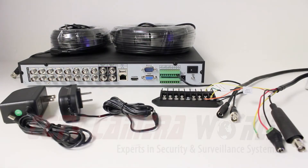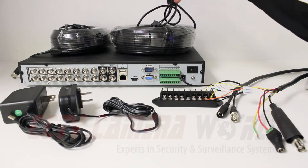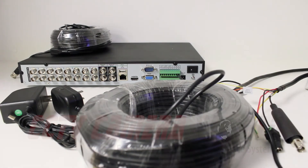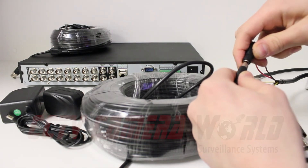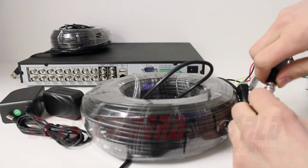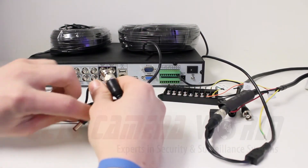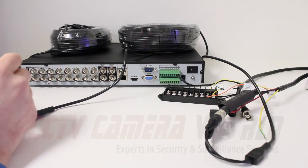The second step is to take your spool of cable with terminated connections or your pre-made cable and connect your PTZ power and video to the DVR. Plug the power supply in, making sure that the voltage is correct for the camera that you're plugging in, then plug it into the video.